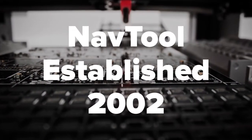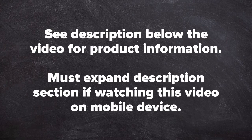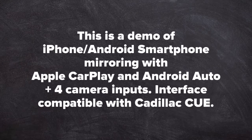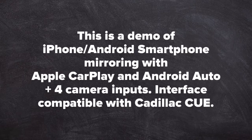Quality products since 2002. See description below the video for product information — expand the description section if watching on a mobile device. This demo covers iPhone and Android smartphone mirroring with Apple CarPlay and Android Auto, plus camera inputs. The interface is compatible with Cadillac Q vehicles.